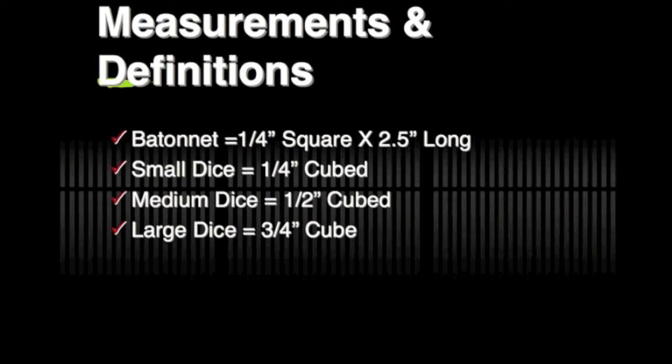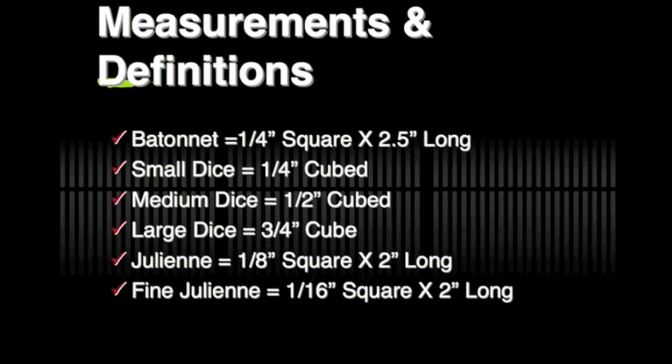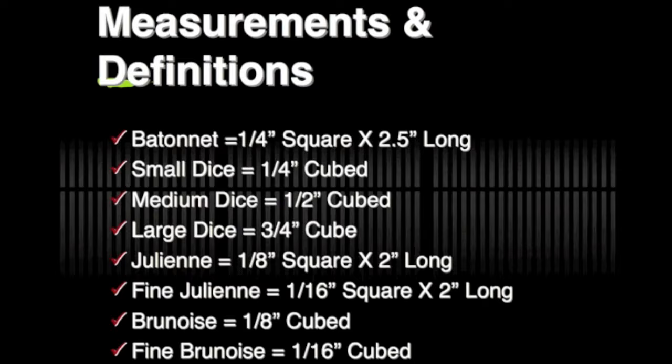A julienne is just like a batonet, except it's an eighth of an inch squared by two inches long. A fine julienne is the same thing except it's a sixteenth of an inch squared by two inches long, so it's much more fine. To brunoise, take your julienne and cross-cut it into an eighth of an inch cubed. For a fine brunoise, take your fine julienne and cross-cut it into a sixteenth of an inch cubed.